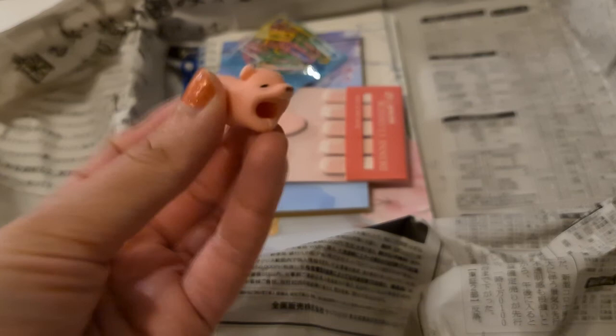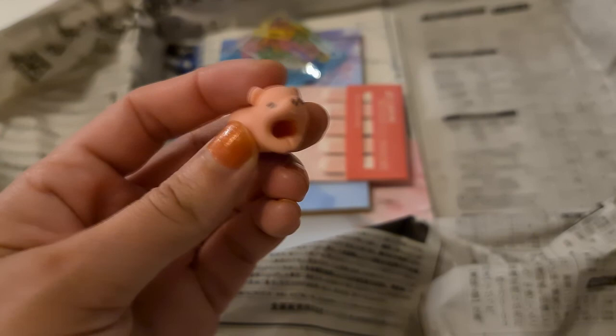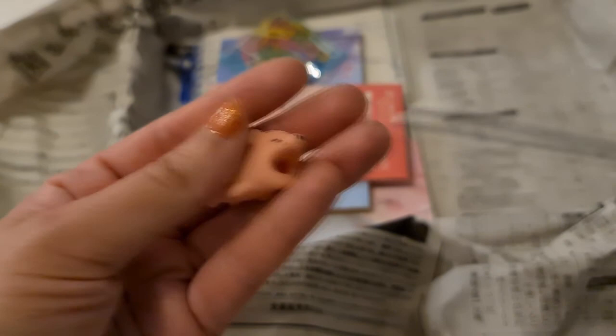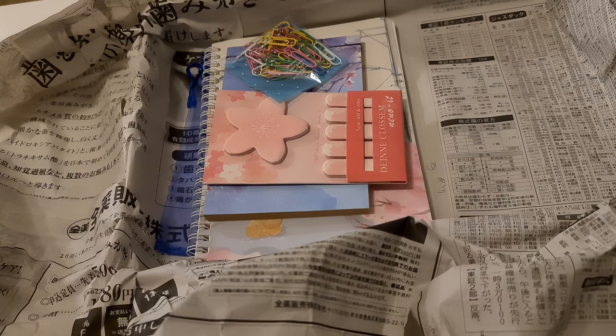Here we have this item — I first thought it was a pencil holder, but I was wrong. Oh, of course — you put the cable through here; it's a cable protector so your phone charger doesn't break. The pencil didn't fit so I was confused, but now it makes sense. You put the cable through here and it sits at the mouth of the charging port, so it looks like this piggy is biting your phone. How cute is that! It's funny but also protective.